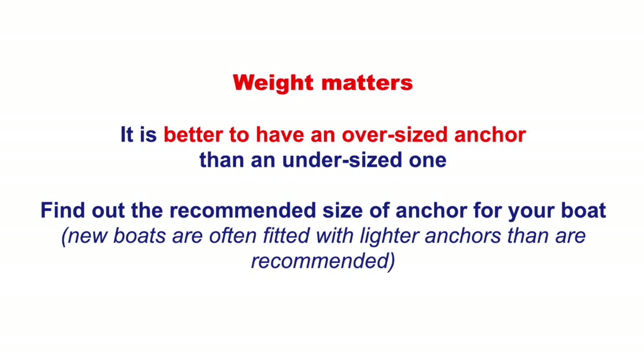Weight does matter. It's better to have an oversized anchor than an undersized anchor, and we can work out and look up the recommendations for the size of anchor for our boat. There's nothing worse than being in an anchorage with the anchor starting to drag at three in the morning in the driving rain and having to pull it up and get out of the anchorage. So yes, it's better to have an oversized anchor.